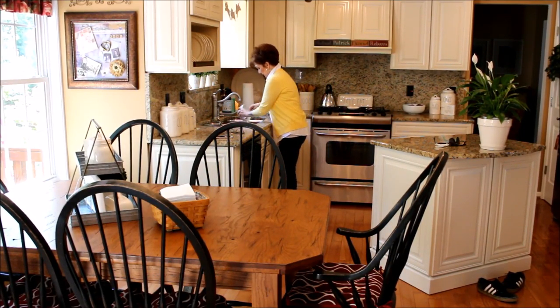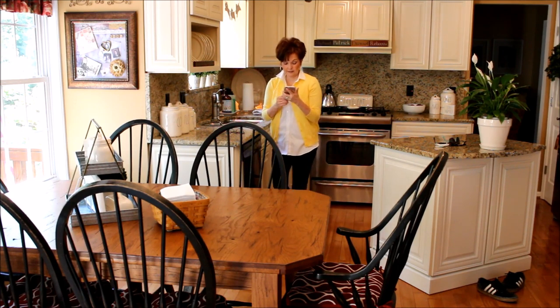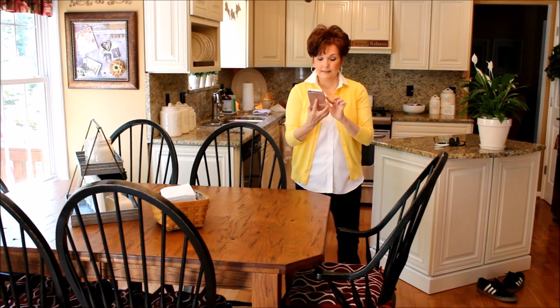Hey everybody, it's Mickey and in today's video we are in my kitchen to do my weekly clean routine. I'll be leaving for an appointment in a bit, so let's try to get everything done in less than an hour.